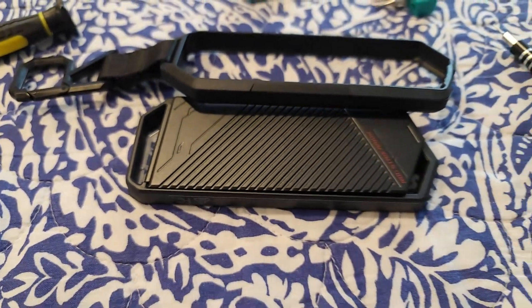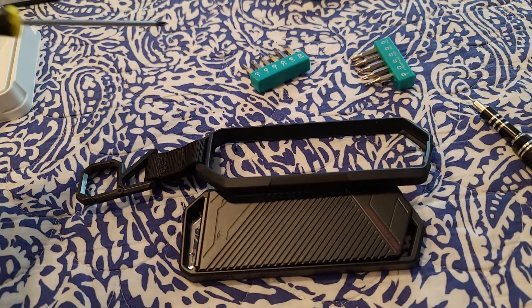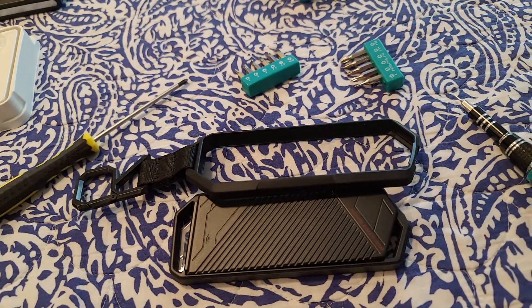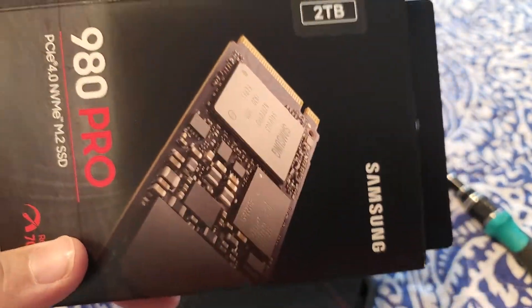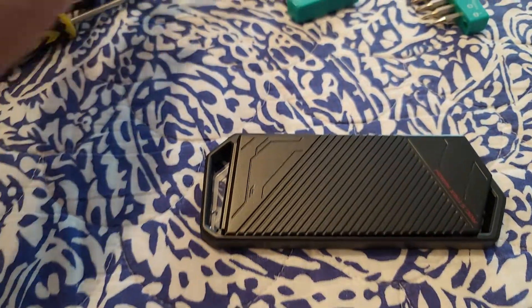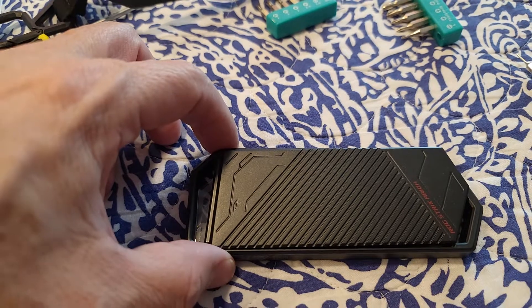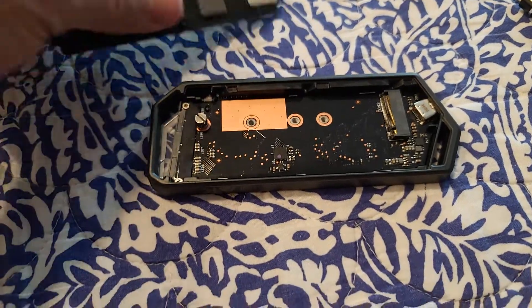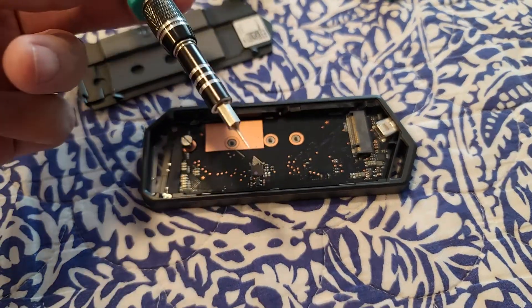Hello YouTubers, MercyWatts. I wanted to let you guys know that I'm gonna be putting this guy here on this Longstreet enclosure made by Asus. I already opened it.